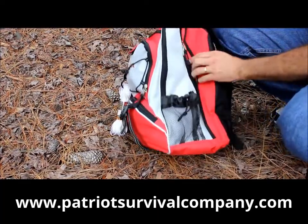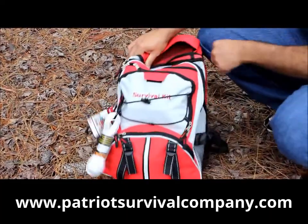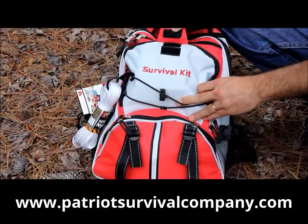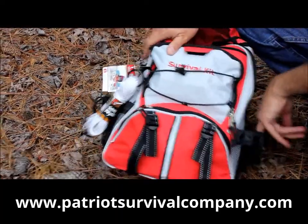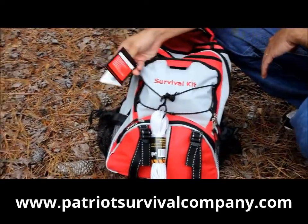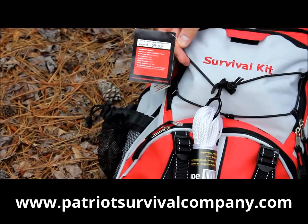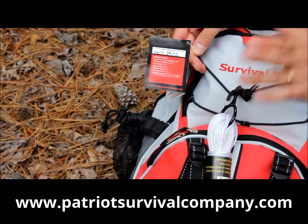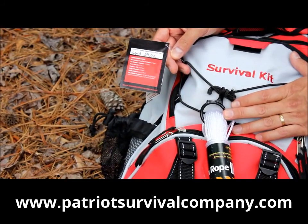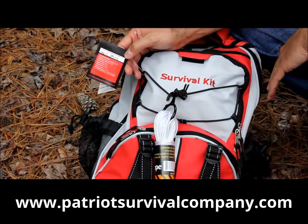Ours come in a backpack. It's got a rugged canvas outside on it. It says 'Survival Kit' right on there in case you ever forget what the backpack is. It's got some extra pockets here for you to add some things. Each one of our backpacks comes with the date that it was packed. Some of the stuff in here, like the water, is good for five years; the emergency food bars are good for approximately ten years. So you can look at this and tell when it's time to maybe replace some of the supplies.